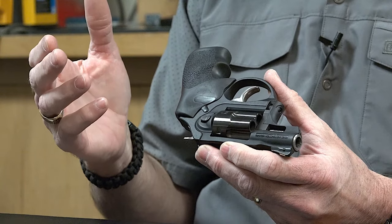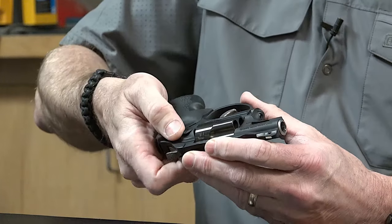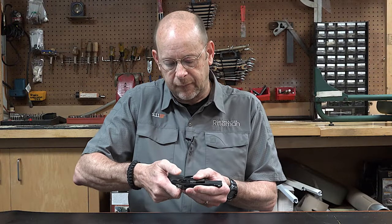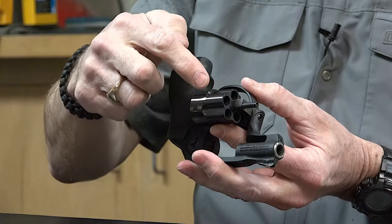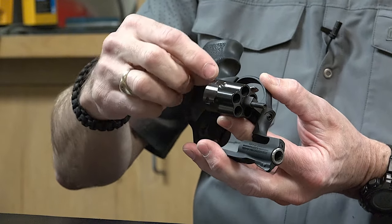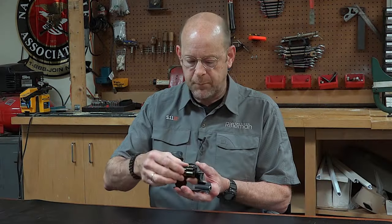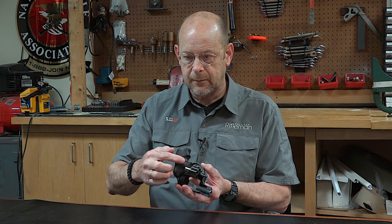For those familiar with Ruger revolvers, it has the classic press-in-to-release cylinder release. The cylinder itself is worth taking a look at because it's very heavily sculpted and has a somewhat shiny appearance — that's because it has a PVD, or particle vapor deposition, coating that's extremely durable. It is a stainless steel cylinder.